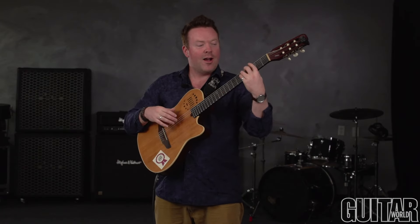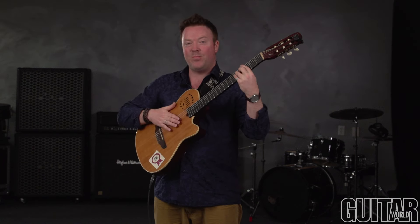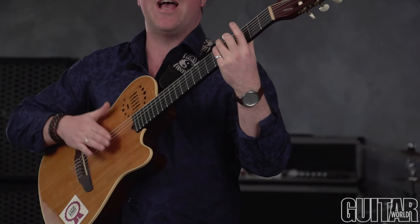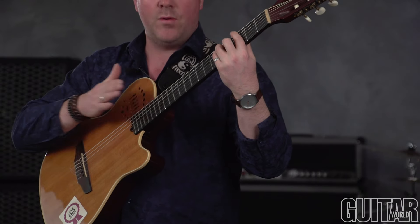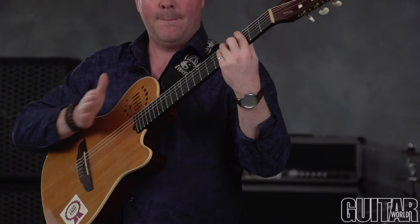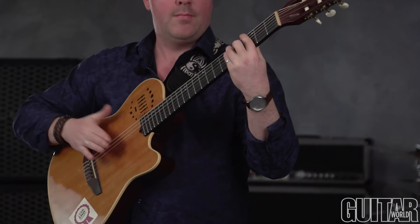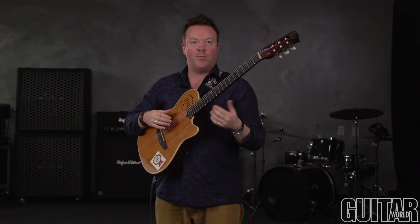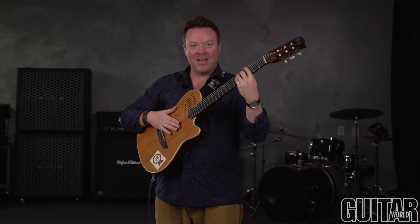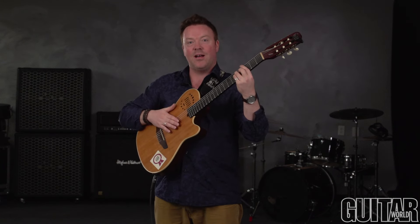You can hear how that goes. Now, if we actually hammer on the entire chord using a G major chord on beats 2 and 4, it could sound like this: 1 and 2e and a 3 and 4e and a — sped up it sounds like this. We're striking the open strings and then hammering on the chord on the end of beats 2 and 4.